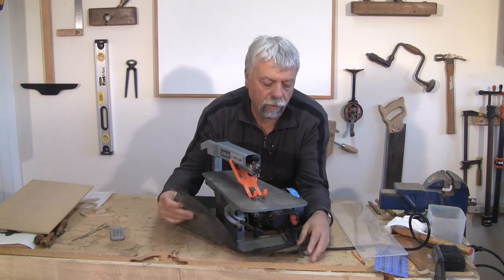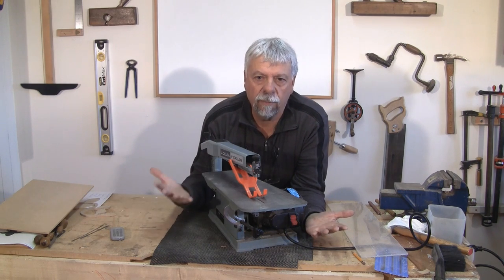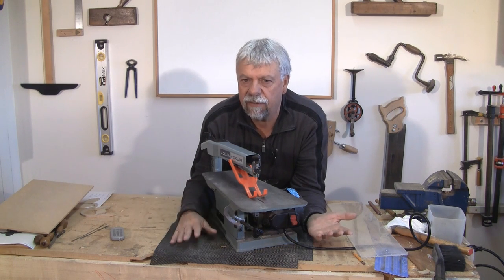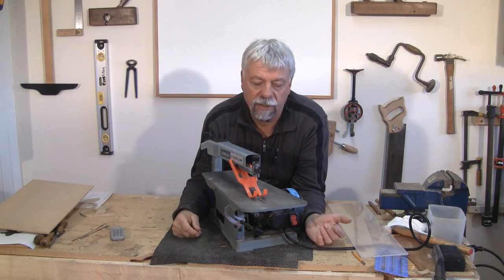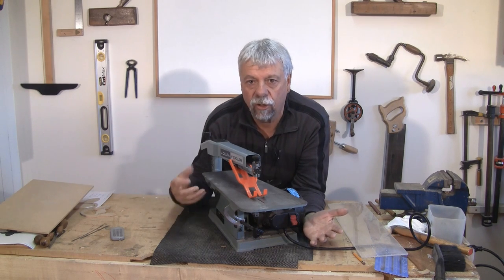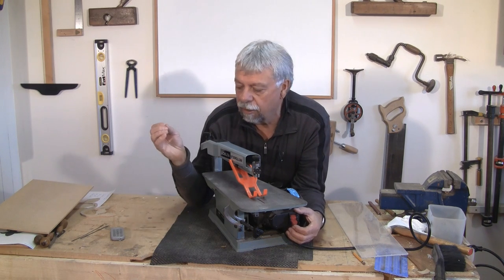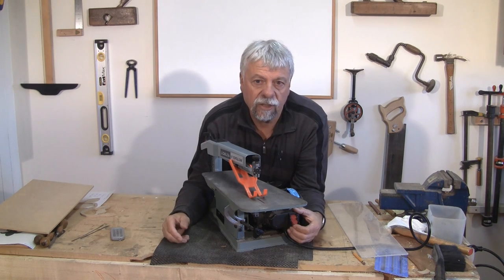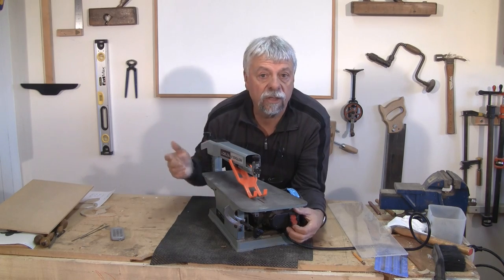The reason I have my scroll saw sitting on an anti-skid pad is because I don't have a permanent place for it. Scroll saws tend to vibrate a bit, so the pad helps. If I used it more, I'd secure it on a permanent stand — most of these have holes so you can bolt them down. For the small amount of scrolling I do, the pad works fine. I'm going to turn it on now so you can see what a scroll saw looks like in action.